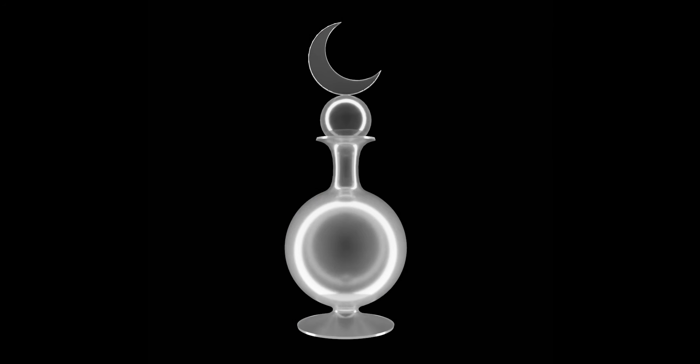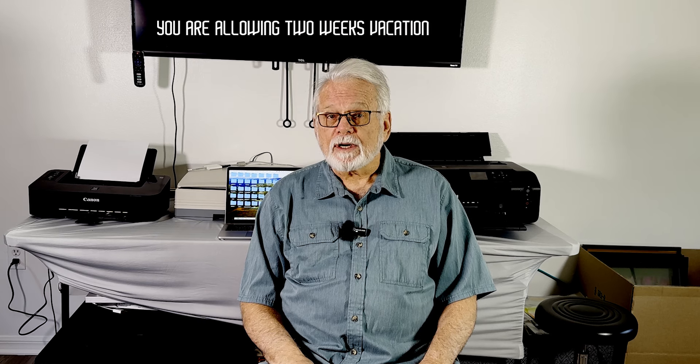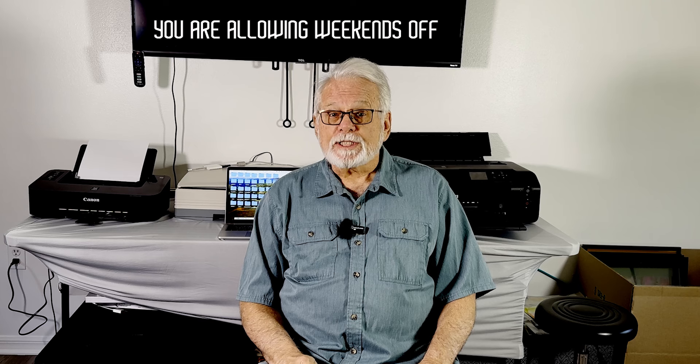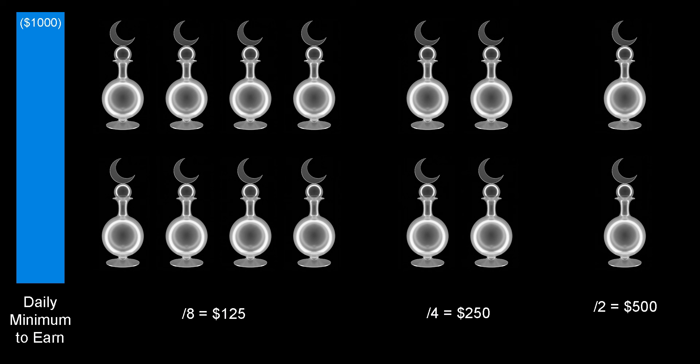Your specific glass art object has to pay for it all. So how much should you charge for this precious piece of glass? Here's a sample formula. Take the total cost number — that's the business expenses plus the cost of living expenses — and divide it by 50. That is your weekly minimum that you have to earn. Now take that number and divide by 5. That is your daily minimum. Now take your daily minimum and divide it by the number of glass art objects you can make in an 8-hour workday. That is your minimum wholesale price. Retail is double that price.